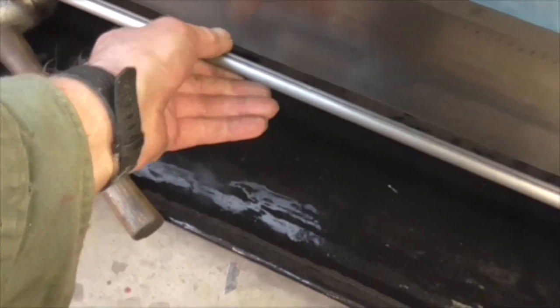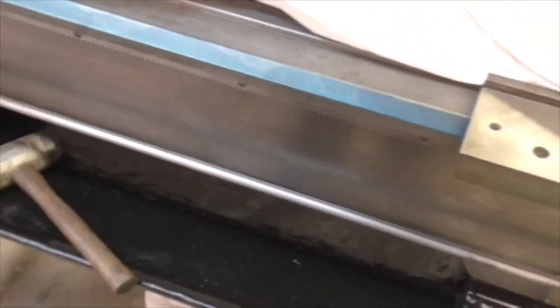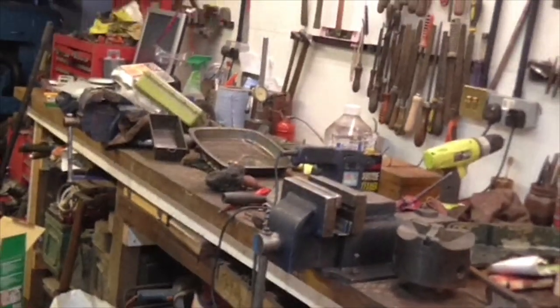I put the shaft in and true to form it is very slightly bent, but it's well within the realms of an easy straighten so I'm not too bothered about that. That's about all I've got done today - I've only been here about three hours. I shall tidy the bench down and catch you all tomorrow.